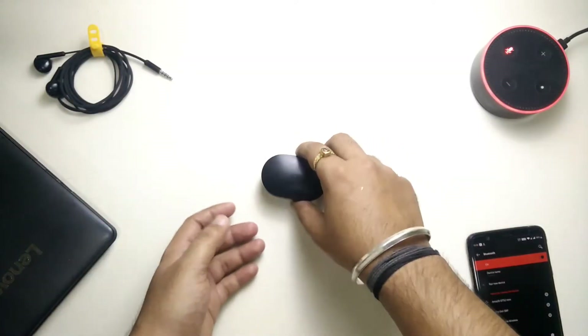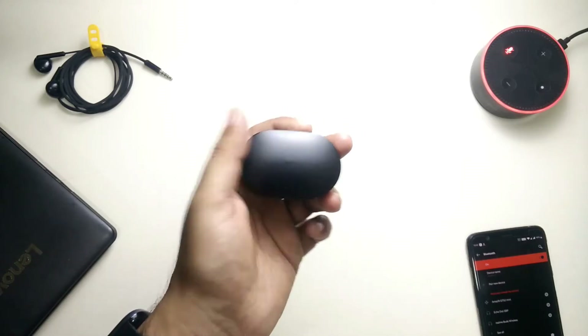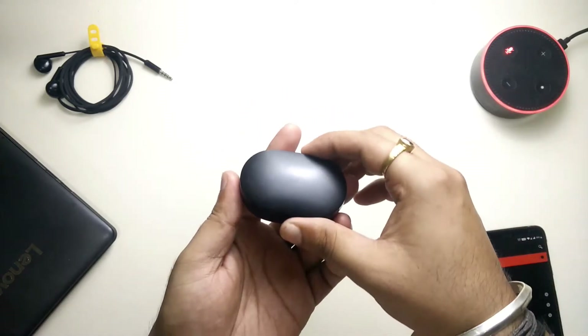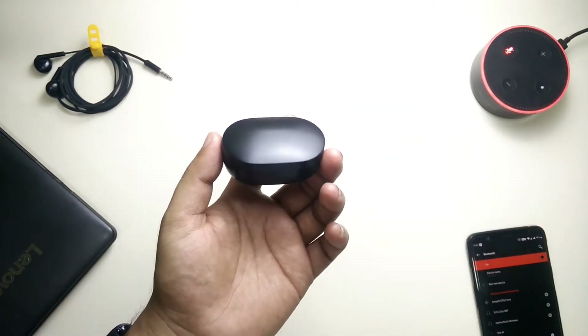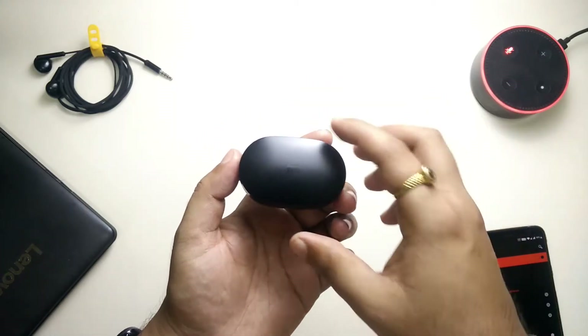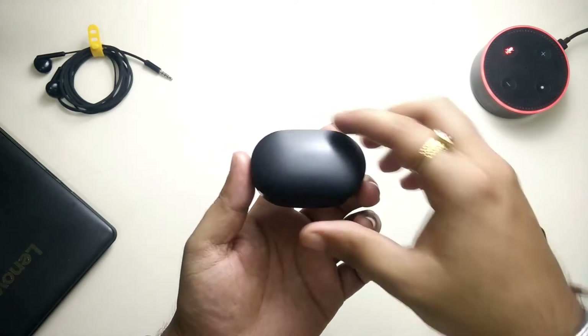Hey guys, it's TechRacer and today in this video we're going to talk about the MI AirDots, or Redmi AirDots to be precise. I have MI written on mine because I purchased them from an outside website — I imported them into India before the official launch. An unboxing video is already uploaded on the channel. So today in this video we're going to talk about these AirDots.